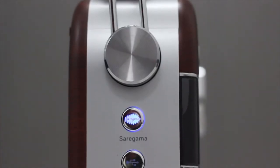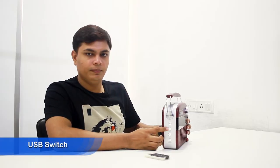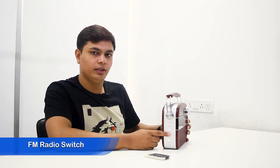This cool new product comes with a retro design. It has got four selection switches on the right. The first is a Saregama switch which lets you connect to the inbuilt 5000 songs. The second is a USB switch which lets you connect to a pen drive attached to this device. The third is a radio switch which lets you tune in to your local radio station, and the fourth is a Bluetooth switch which lets you connect a smartphone to this device.